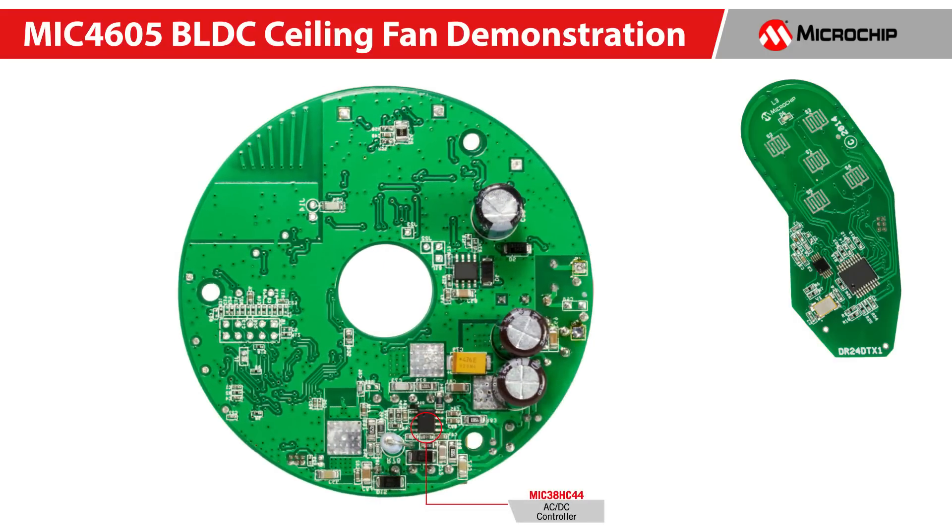There is a MIC38AC44 AC-to-DC controller that converts the line AC voltage to 24 volts DC. This circuit uses a flyback topology that is low cost and very efficient. We also implemented a passive PFC to keep the power factor above 0.9, even at low power conditions.